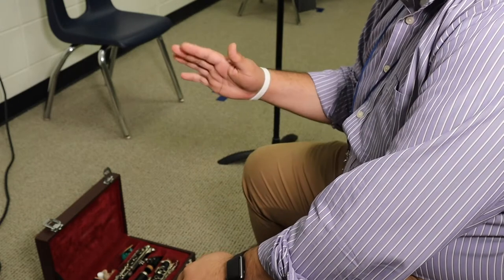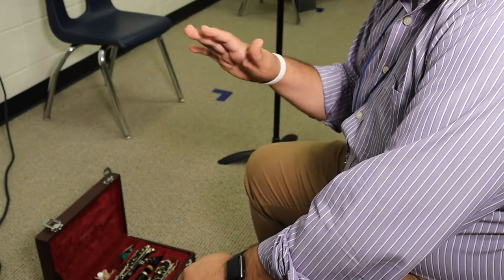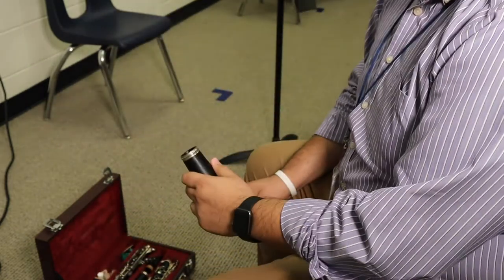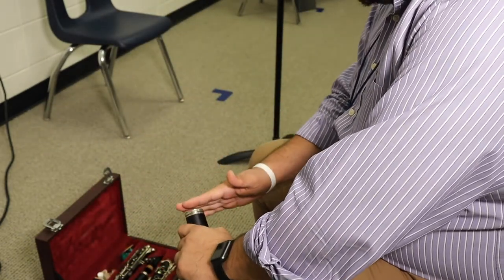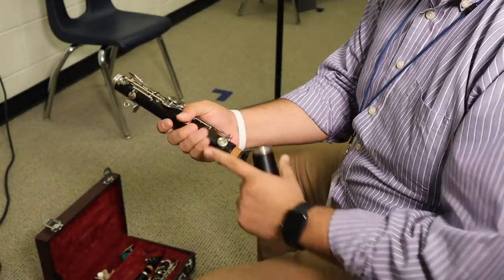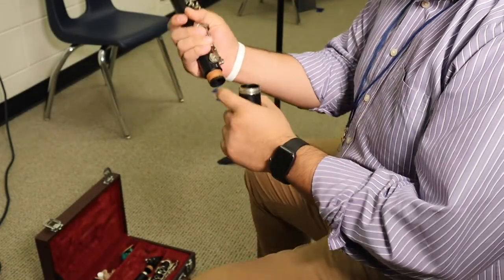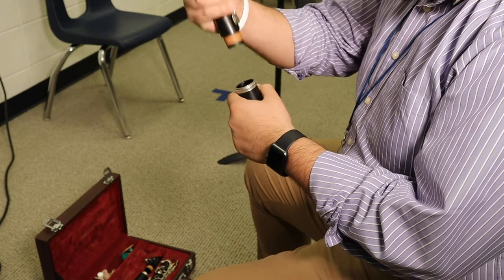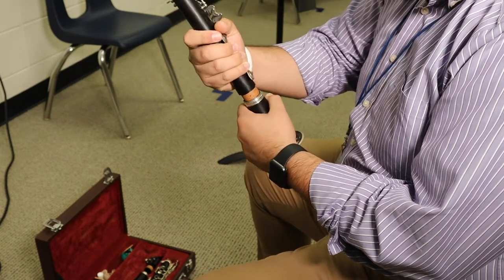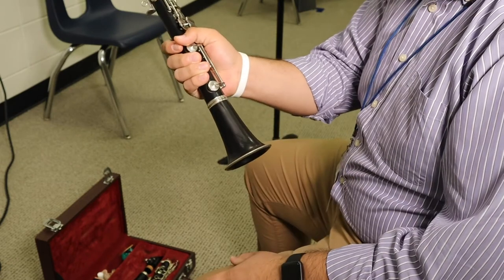So when we put it together, we're always going to start from the bottom and work our way to the top. The part that goes on the very bottom is going to be the bell, and then we're going to go up to the lower joint. I'm going to pick up the lower joint from the part that doesn't have keys. When you put it in, you're not going to go in at an angle — you're going to go straight in and push down and twist to lock it into place.